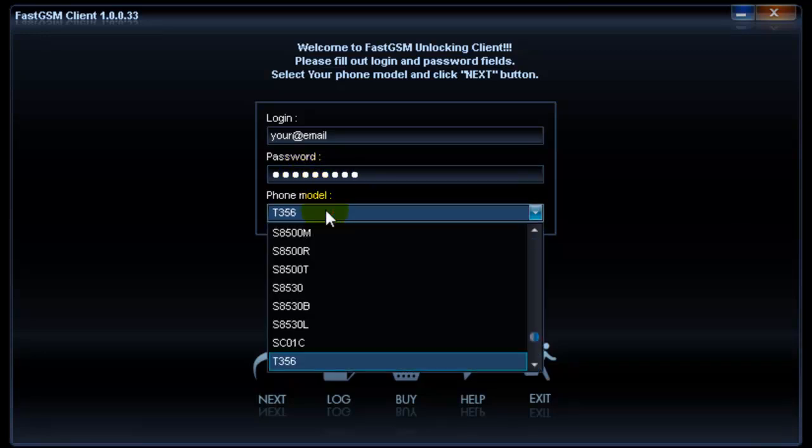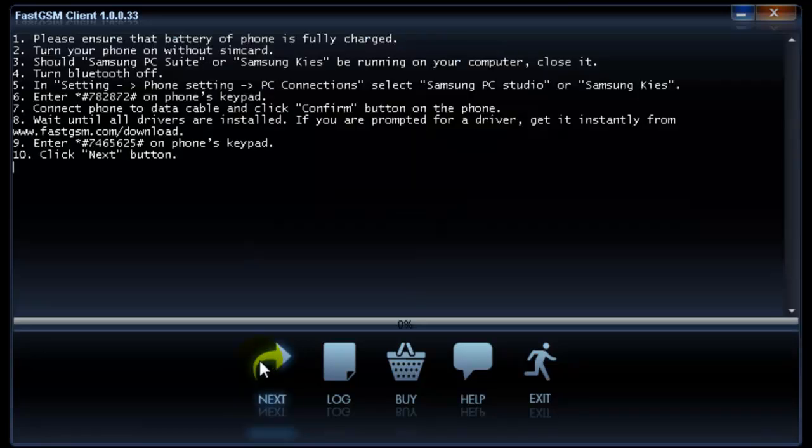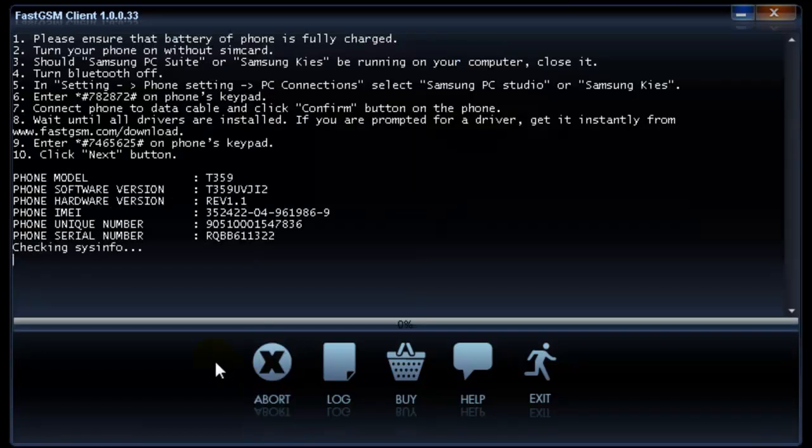Download and install phone drivers onto your computer. Download and start the fastgsm client for Samsung software. Fill in the login and password for your fastgsm account and select your phone model, then hit the Next button twice.